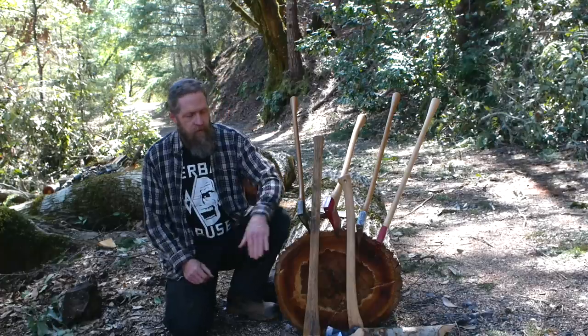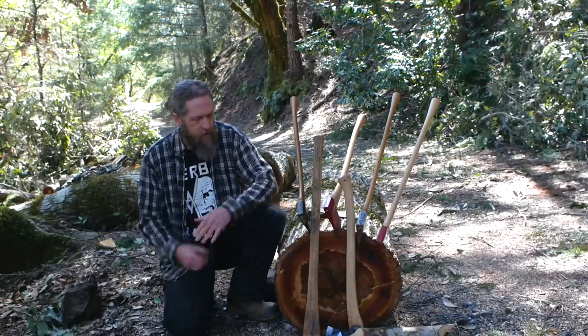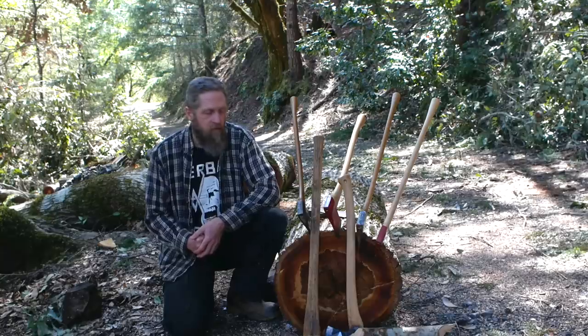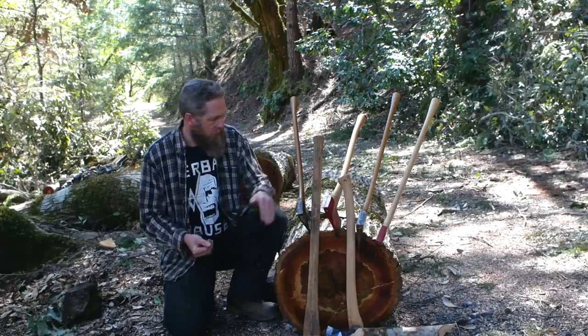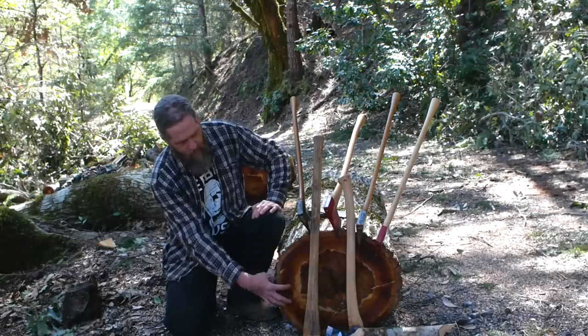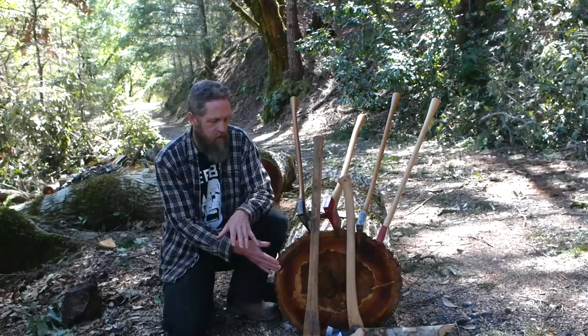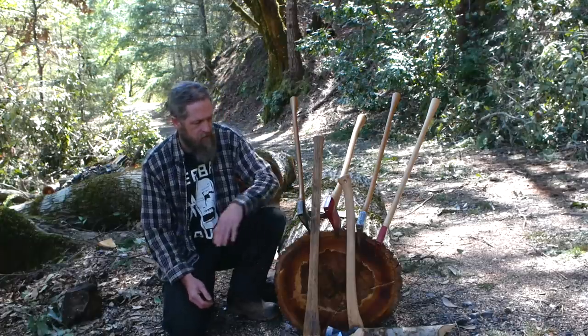Some of you may remember that a tree fell down in my road. I said I saved this section to maybe make some axe handles or other tool handles — it's just a nice straight piece of trunk. It has a lot of rot in the center so only the outside rind is usable, but I think we can get some good staves. I don't often have access to trees like this.